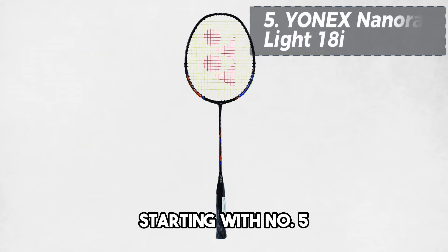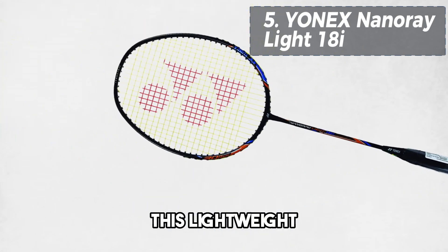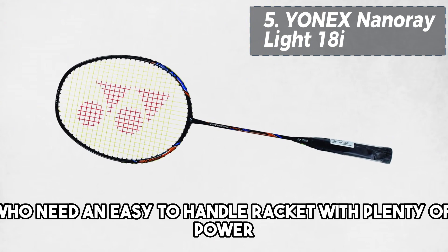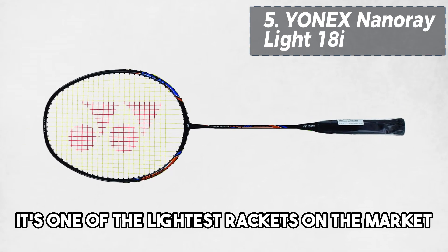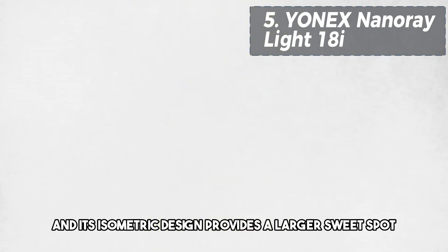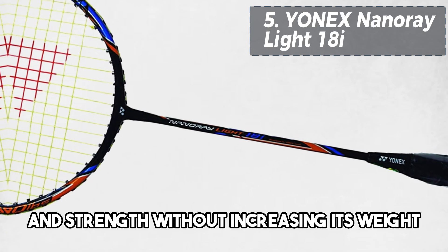Starting with number 5, we have the Yonex NanoRay Lite 18i. This lightweight badminton racket is perfect for beginners who need an easy-to-handle racket with plenty of power. Weighing only 70 grams, it's one of the lightest rackets on the market, and its isometric design provides a larger sweet spot. The built-in T-joint adds extra reinforcement and strength without increasing its weight.